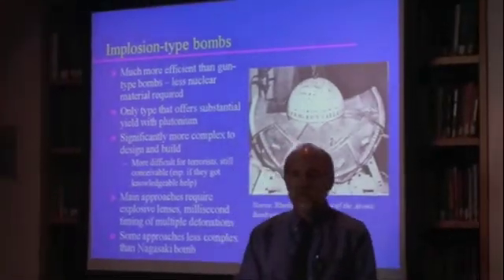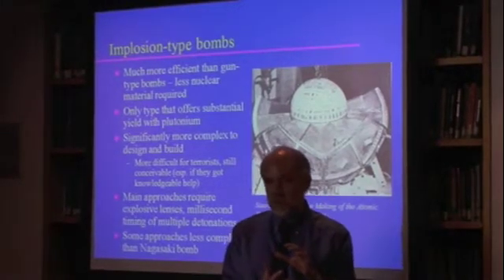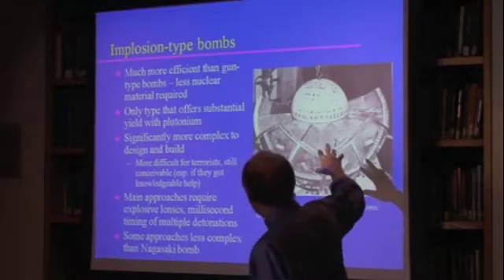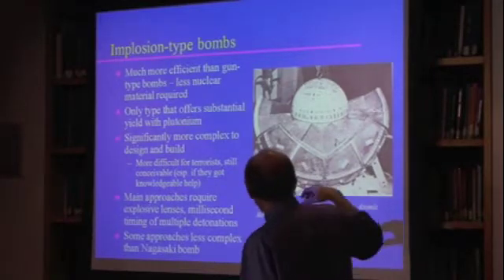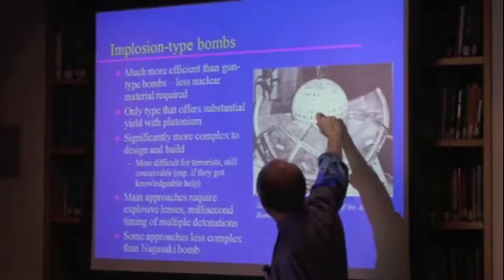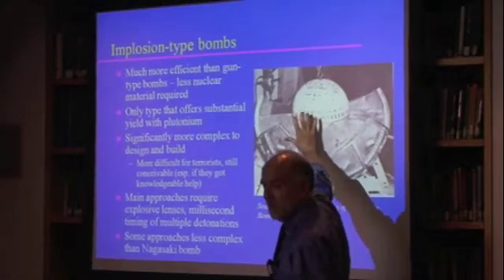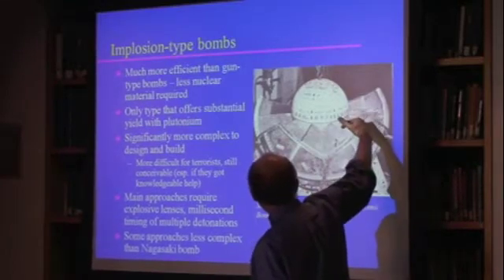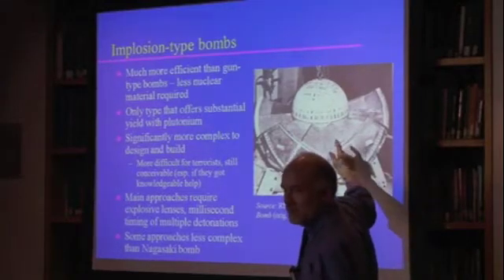Implosion-type bombs are much more efficient. These are the ones where you're crushing the stuff down to a much higher density. This is a mock-up of an early version of the Fat Man design — it's not the final Fat Man design. You'll see there's a fairly large ball here; the actual plutonium is a tiny ball inside that large ball. This is all the reflector and tamper kinds of stuff. And then you have this series of explosive lenses around it that each have to be detonated at exactly the same time.